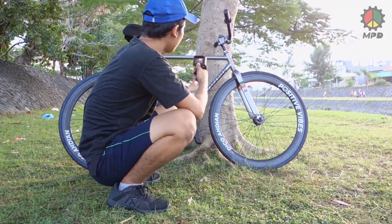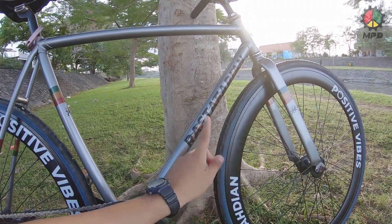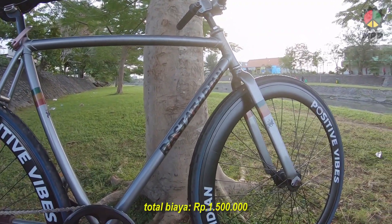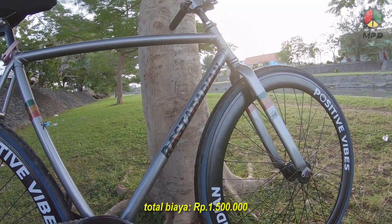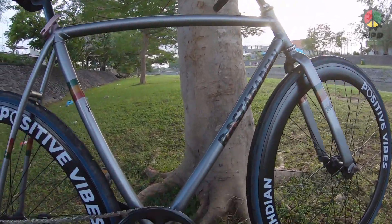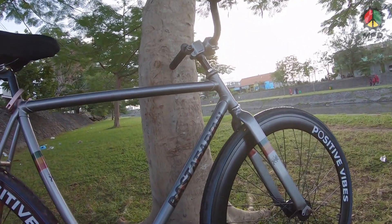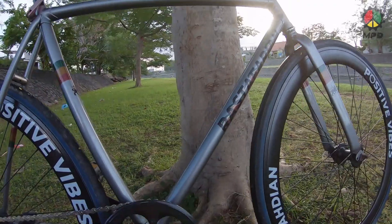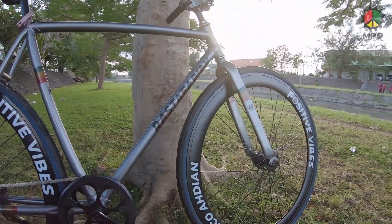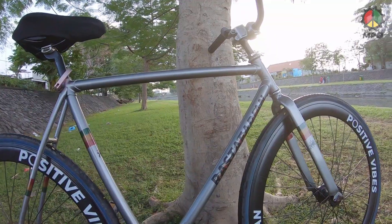Nah kalau untuk biayanya sih, saya kemarin beli sepedanya sekitar 1 juta pas. Lalu ongkos ngecat sama stiker dan ganti beberapa part nih sekitar 500 ribu. Ya kurang lebih 1 juta 500 lah saya habis buat bikin sepeda ini. Dan juga sebenarnya part-part yang saya ganti ini bukan yang mahal-mahal ya, karena kan memang saya nyari yang pertama itu warnanya biar sesuai tema, yang kedua baru modelnya kalau saya suka baru beli, yang ketiga yang paling penting harganya murah. Karena kan kita buat sepeda bukan buat ngebut atau apa, kita buat jalan-jalan aja. Biar lebih jelas, lihat video berikut ini ya tentang detail sepedanya.